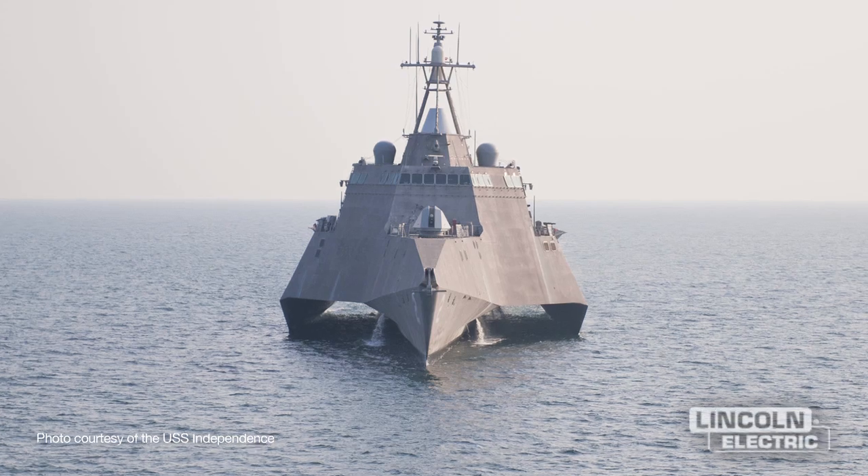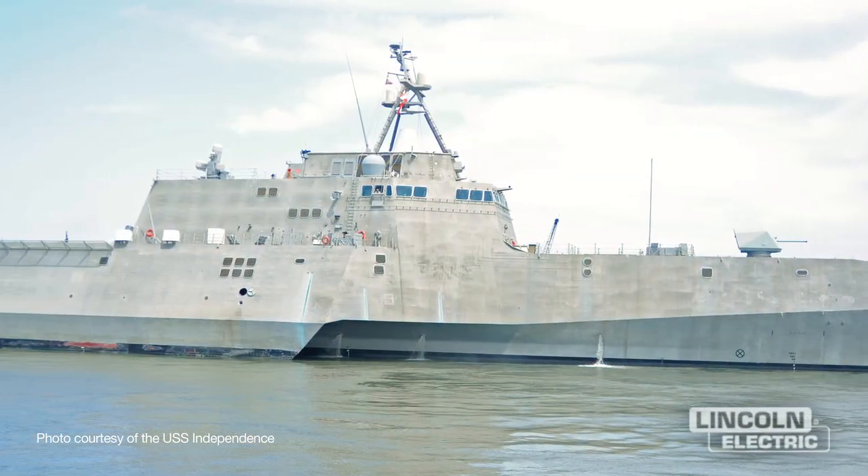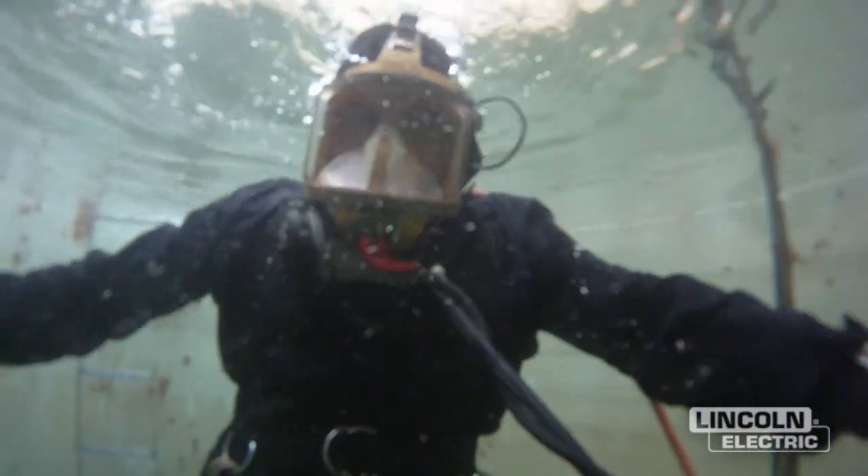The Navy's aluminum fleet is growing as we speak. As they build more of these ships and establish their overseas home ports, Phoenix looks forward to supporting the Navy in topside and underwater aluminum welding repairs.